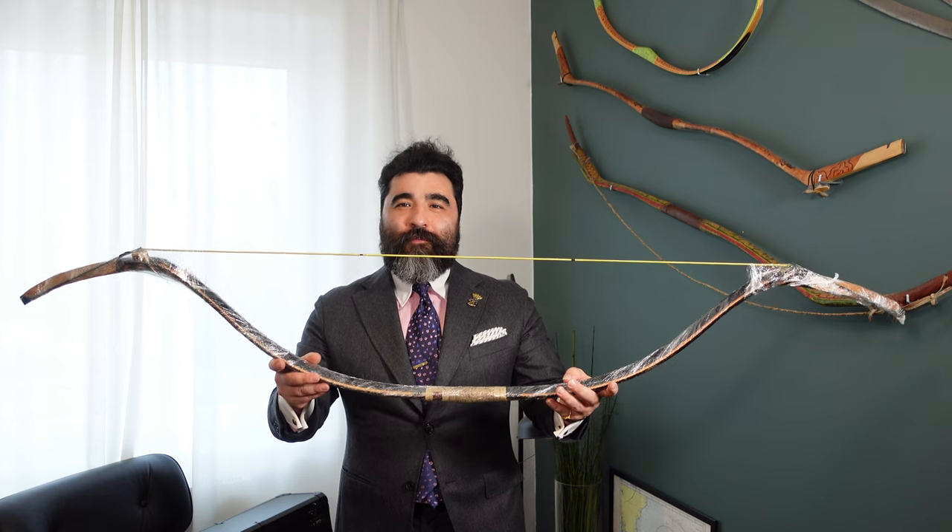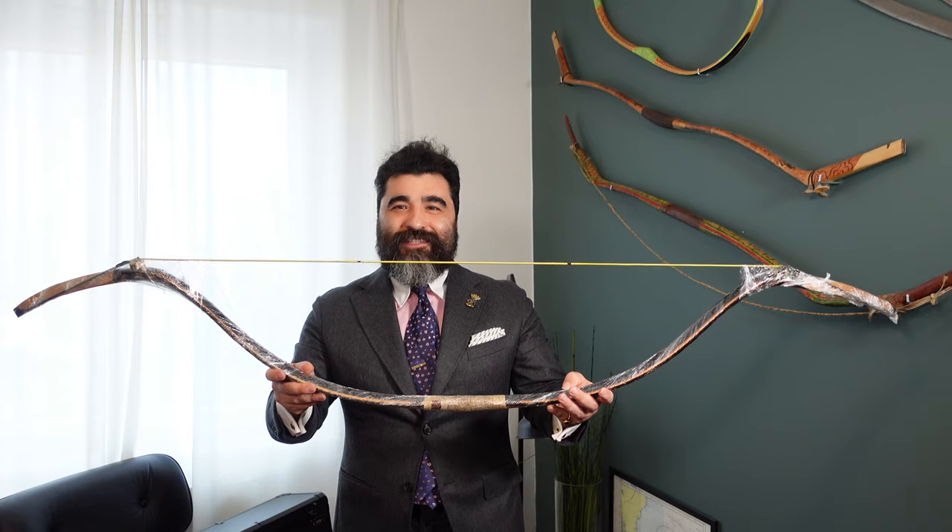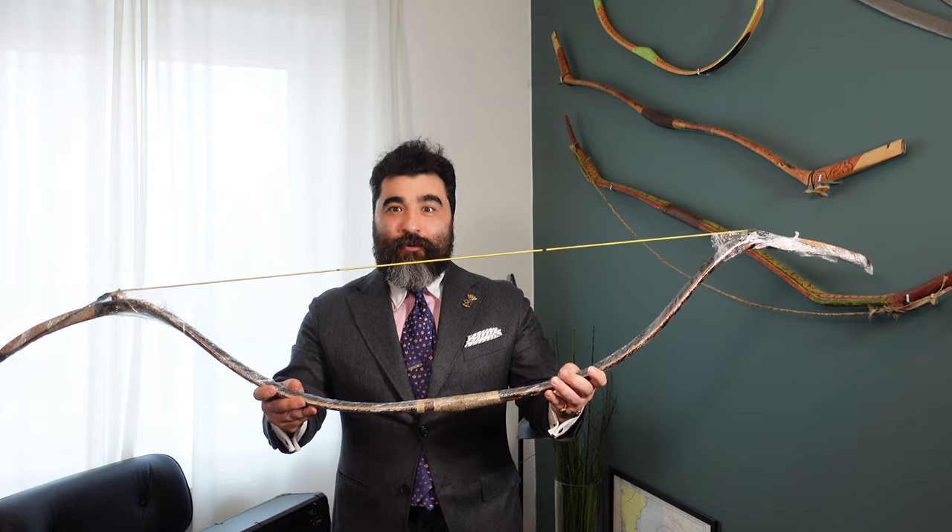Here you go — the new bow from Wang Bi Feng, also known as Blue Sky 79. It's still in the plastic, so let's open it.